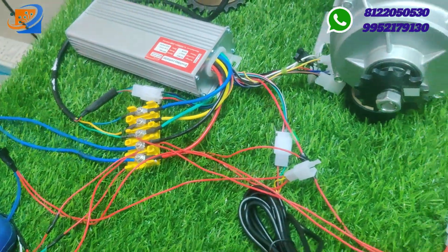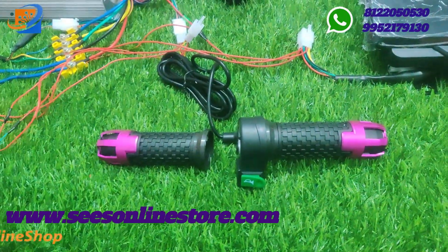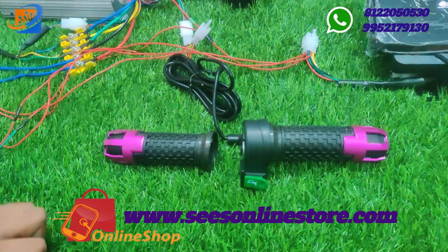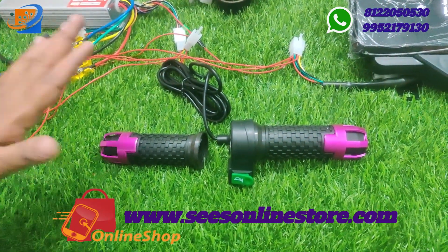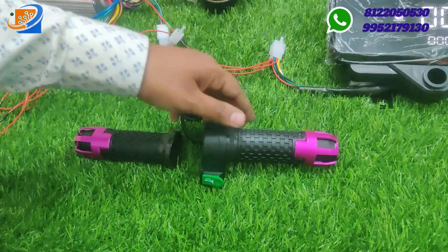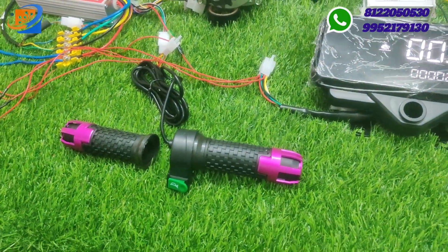The next thing is the throttle-cum-horn switch. Once you turn on the power supply, this horn button is used for the horn. For acceleration, we use this particular throttle. This is also coming with the Ketan brand.